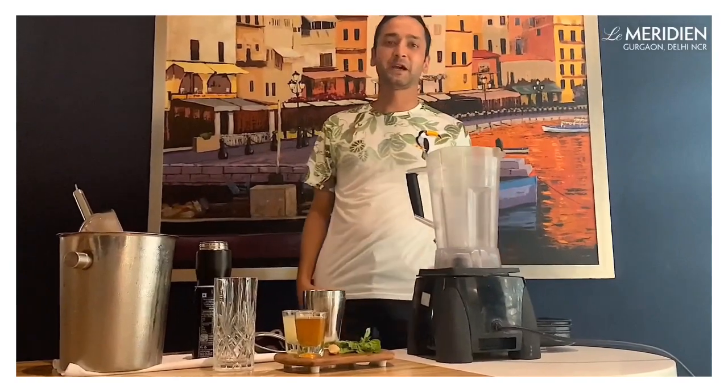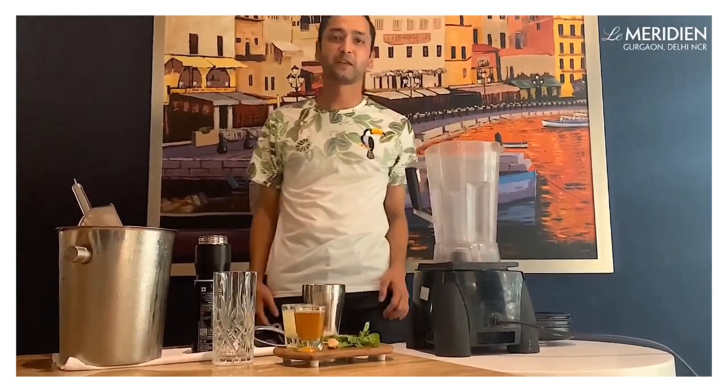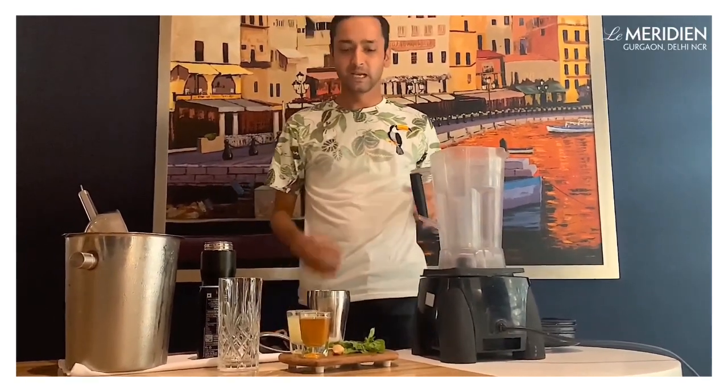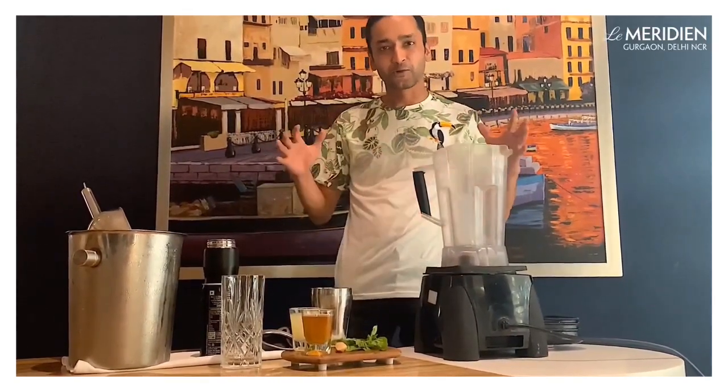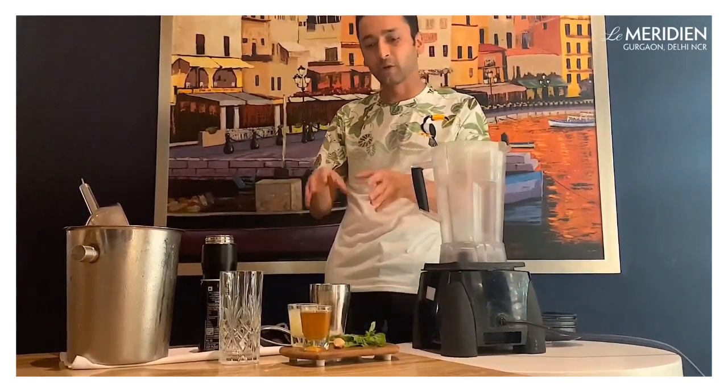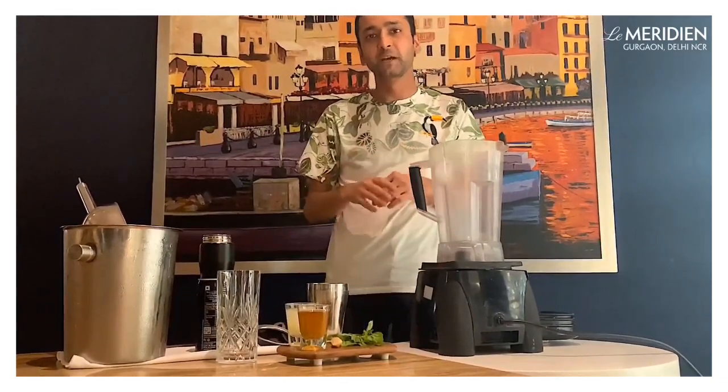Hello everyone, my name is DK, I'm from Lamarine in Gurgaon. Today we do a very simple drink which all of you can recreate at your home. The idea behind this drink is a tall drink which is cool and refreshing, and the ingredients are very simple. In case you don't have these ingredients at home, we have certain elements which you can replace.